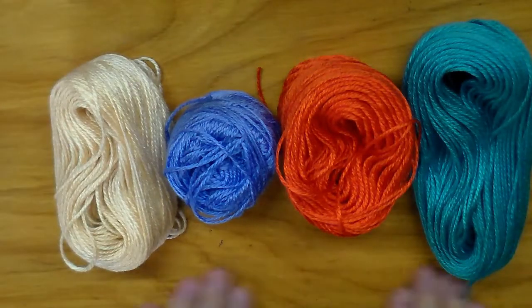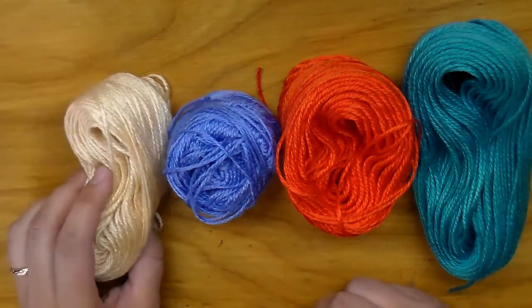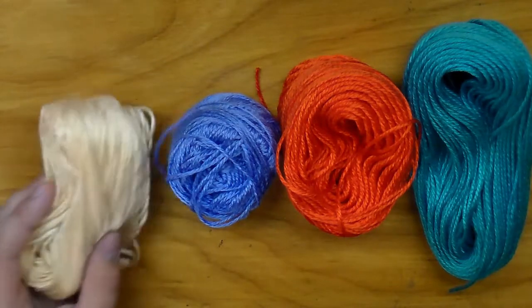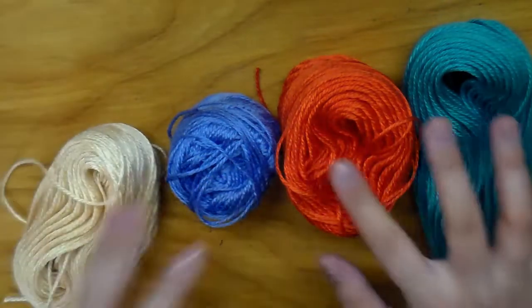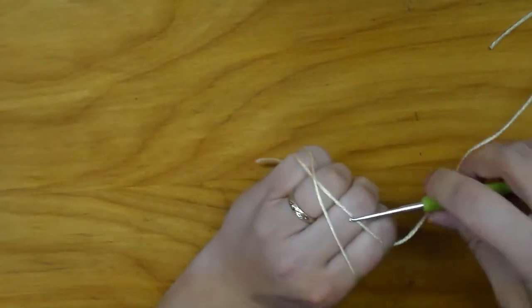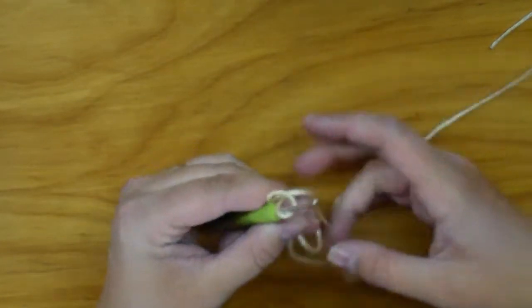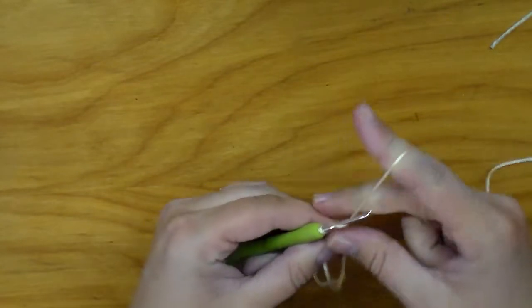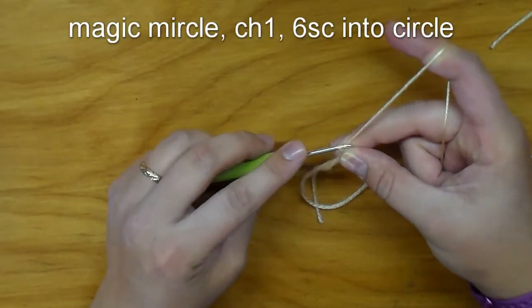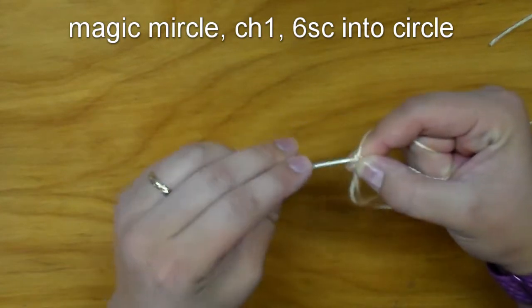I went ahead and separated my yarn. We are going to start with the body round one. To do that you're going to need the yarn labeled A, which is this skin flesh tone color. Just like with the other one, we are going to start with a magic circle. Then we are going to chain one just to lock that circle into place, then put six single crochets into that circle.